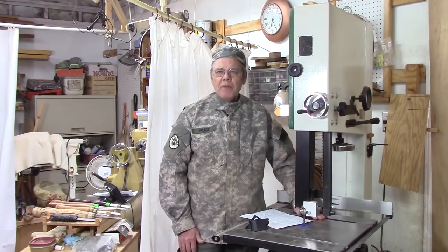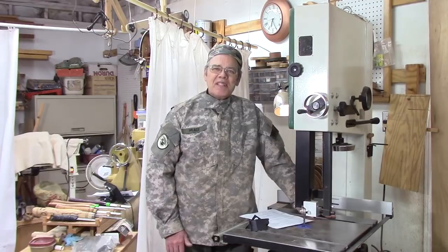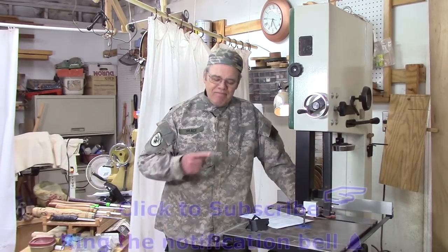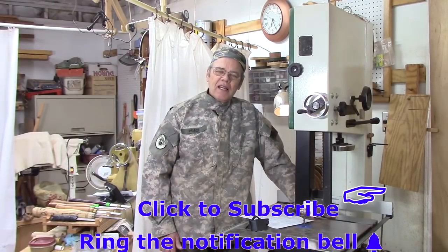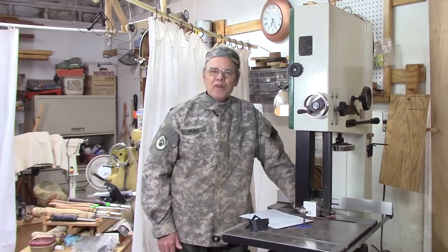Hi y'all, I'm Mike Peace. I'm passionate about woodturning and I'm here to share with you tips, tricks, and techniques to help you become a better woodturner. If that's something you're interested in, consider subscribing and hitting the like button, and don't forget to hit the notification bell so you won't miss future videos.